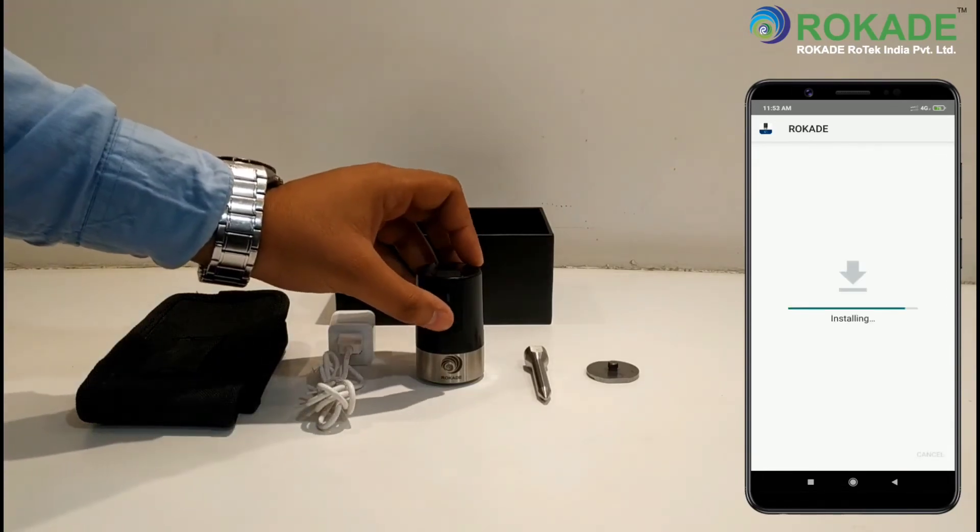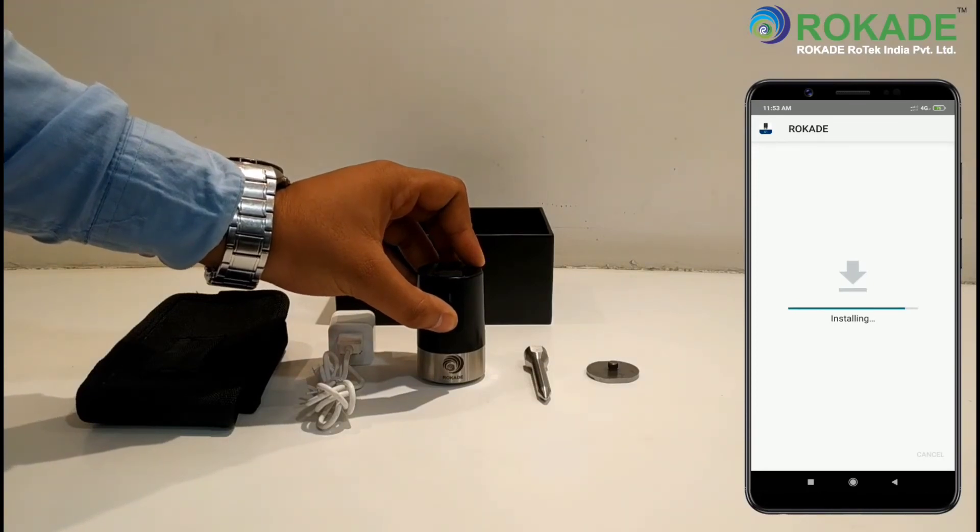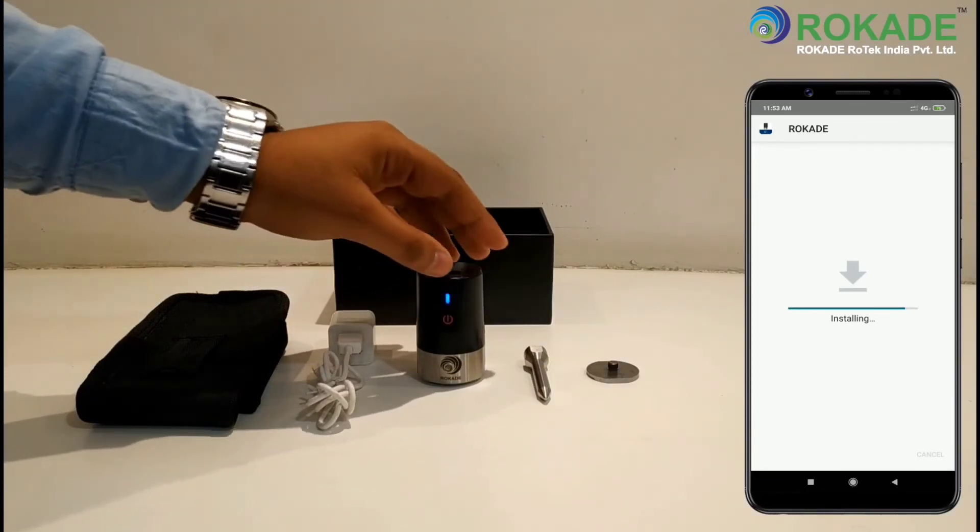Turn on the sensor by long pressing the power button, then a blue LED light will be displayed on the sensor.